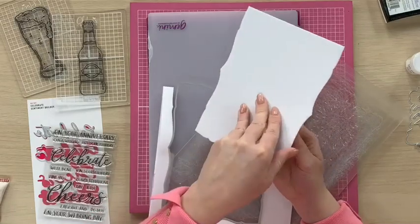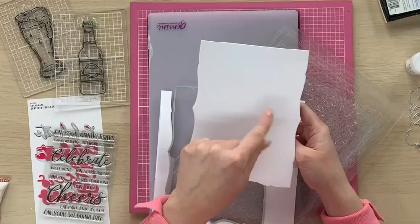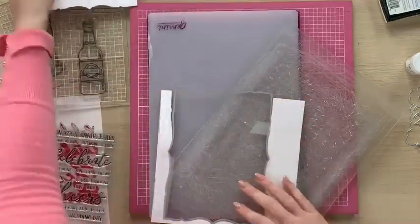Now you can see there's obviously a bit missing from the top, so what I'm going to do is die cut another shape to go on the top.